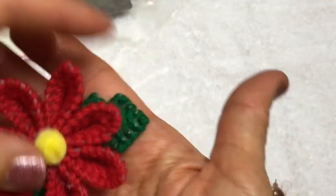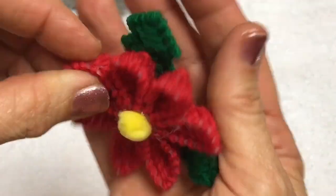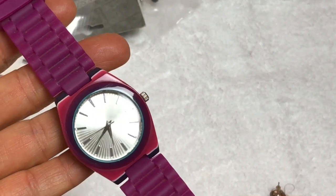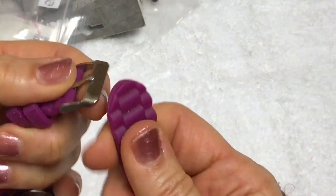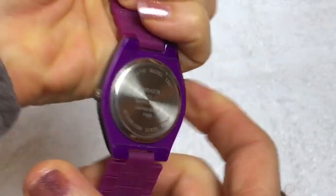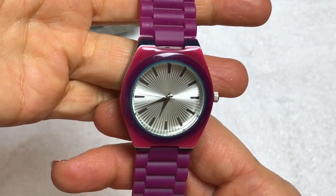Somebody made this - looks like a poinsettia pin. Cute. Here's a watch - it's kind of pretty, actually. It has a rubberized band on the back. It doesn't have a name or anything, but it's cute.